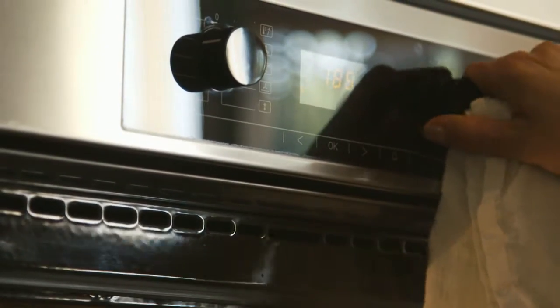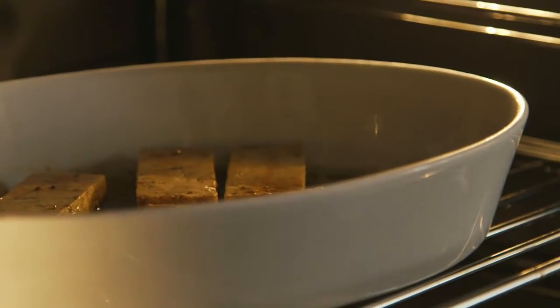Once they're well marinated, pop them in the oven at 180 for probably 30 minutes. Check them occasionally and move them around so that one side doesn't get more crispy than the other. Flip them over, and by the end you'll have beautiful crispy tofu sticks that maybe your kids will eat instead of chicken fingers.